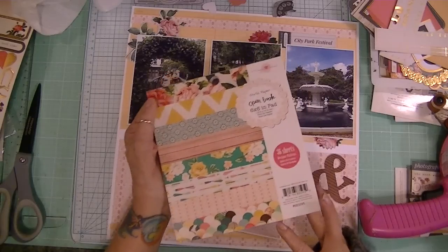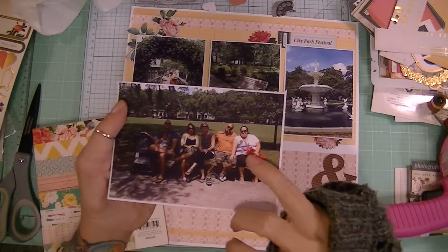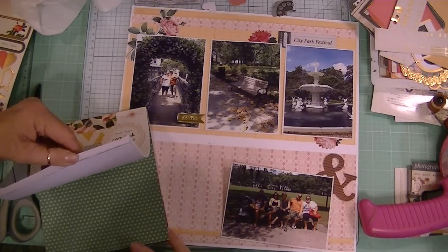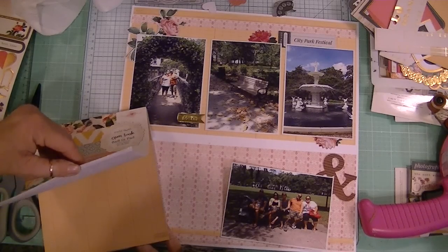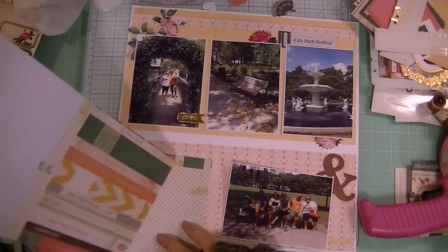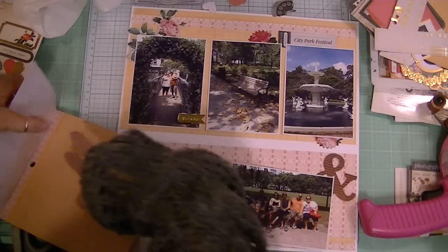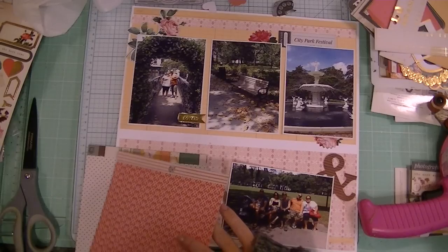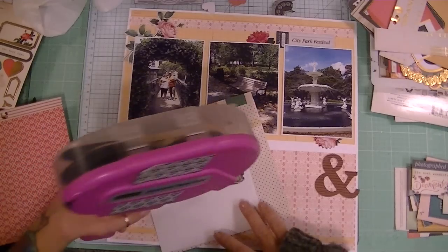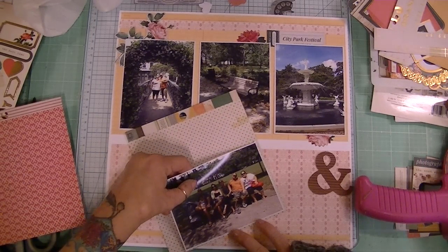Let's work on matting this photo. I have this 6x6 paper pad. There are a lot of different colors — the red of the pocketbook is prominent, so is the orange of junior's shirt, and of course there are earth tones with the green. I'm going to start with the polka dot and then maybe this red. I don't want to think too much about it because that's what's making me crazy — thinking too much. I'm going to give it a tight mat.